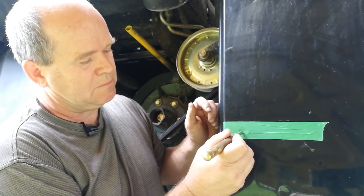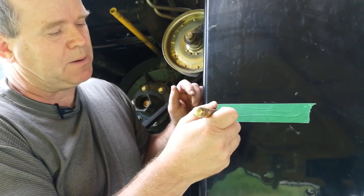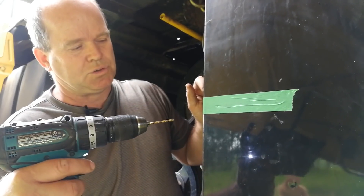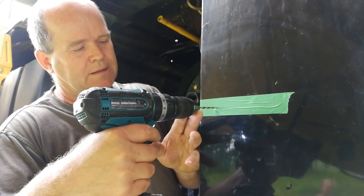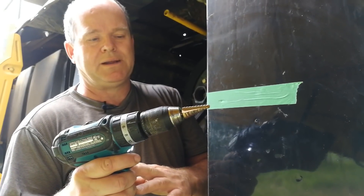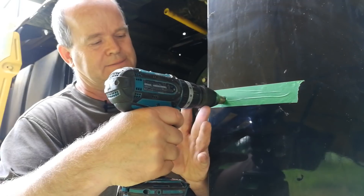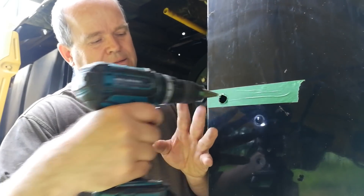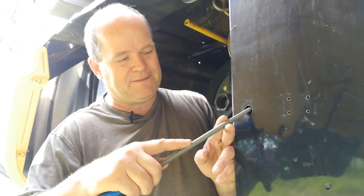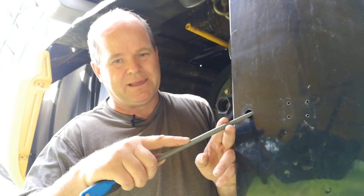Once you have your sensor locations marked, use a center punch to mark their locations. Drill a pilot hole using your 5/32 drill bit, and then using a 3/4-inch step drill, drill up to full size. This machine has already been pre-drilled. After drilling, use a rat-tail file to deburr the edges of the hole.